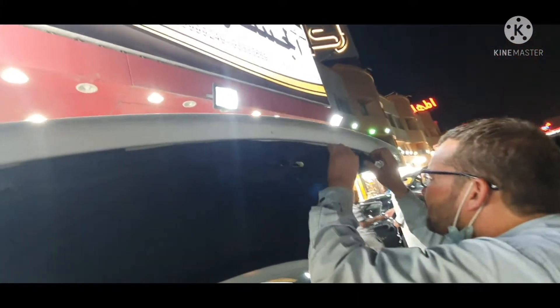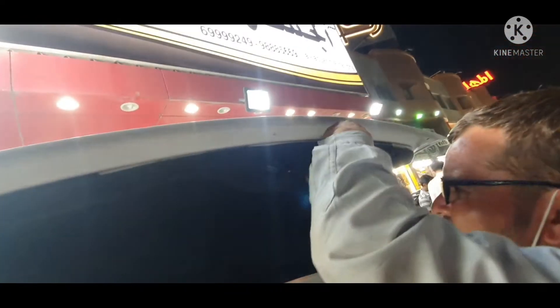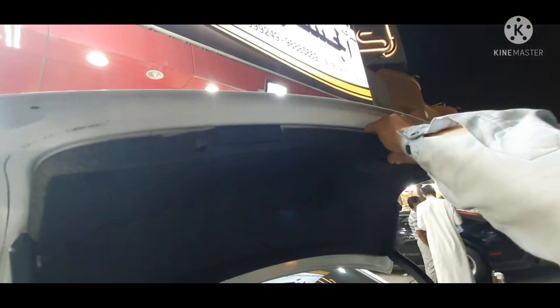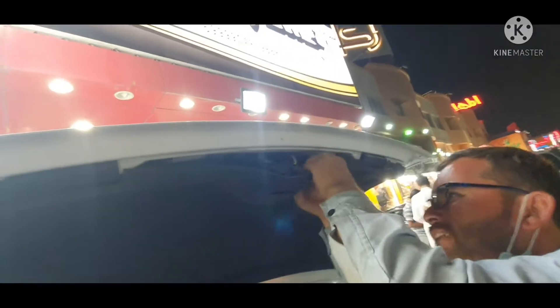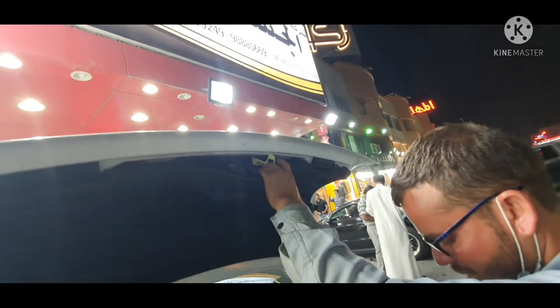The factory camera video is not working, so that's why we are going to replace the camera. No need to install any wire or anything else — just install the camera. Today I will also tell you what's the wiring color combination for the camera.